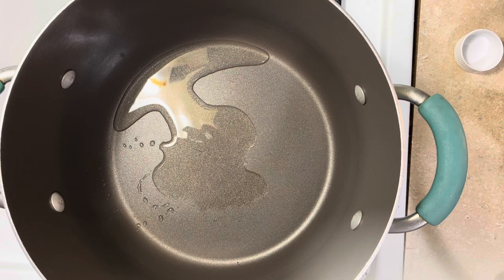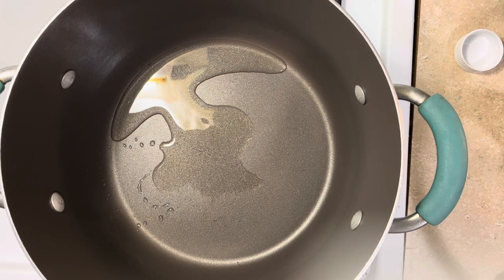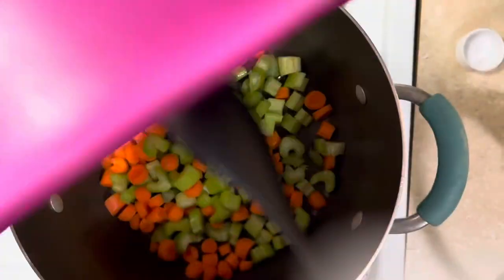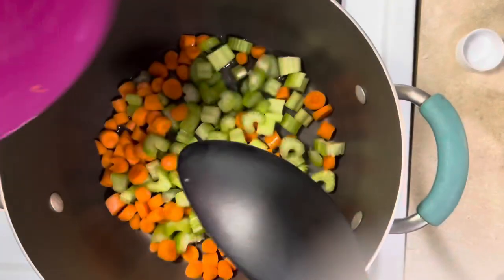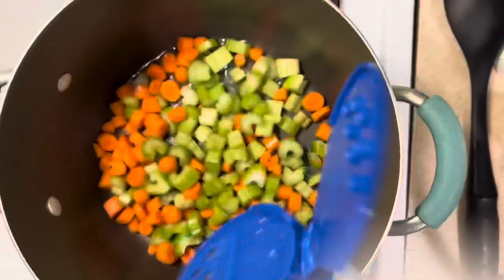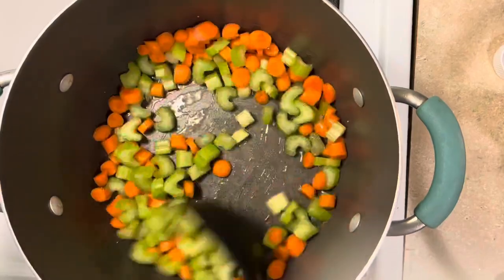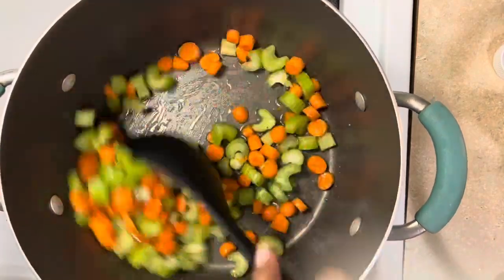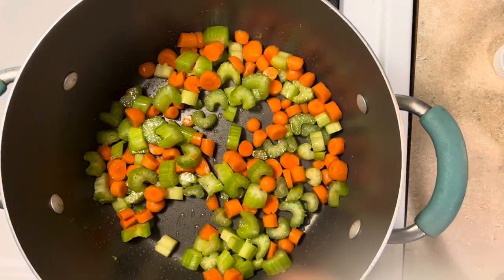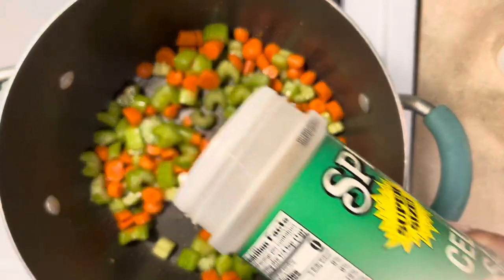Even though this is a shortcut, we want to make this as close to authentic as possible. I'm starting off with a little carrots and celery. Of course, add a little sea salt to help break things down faster. And even though there's celery in here, I'm going to amplify that flavor a little bit more with some celery salt.